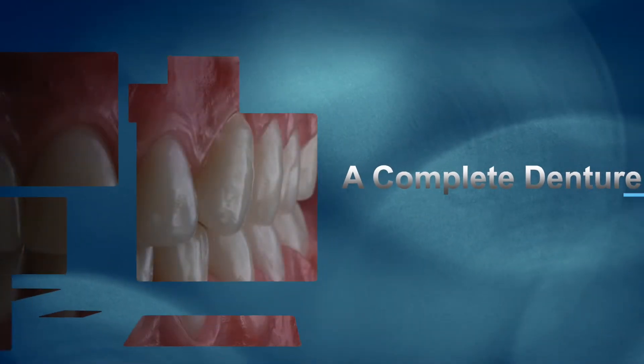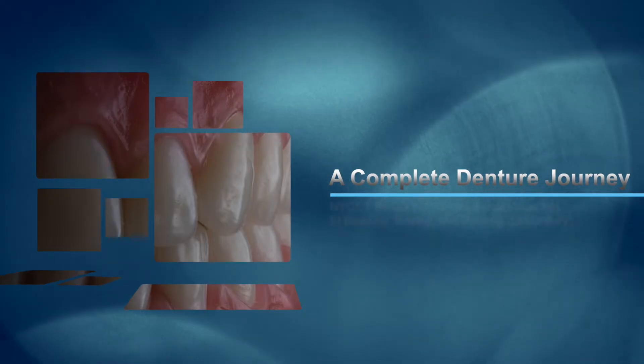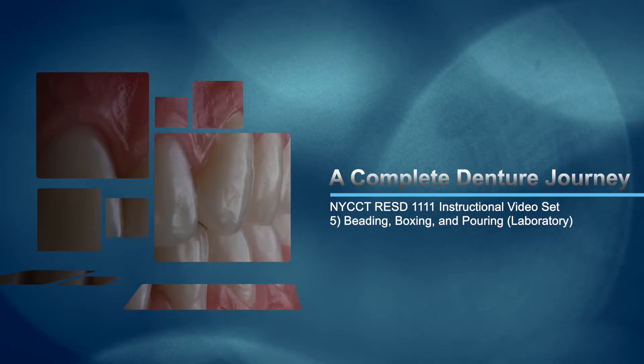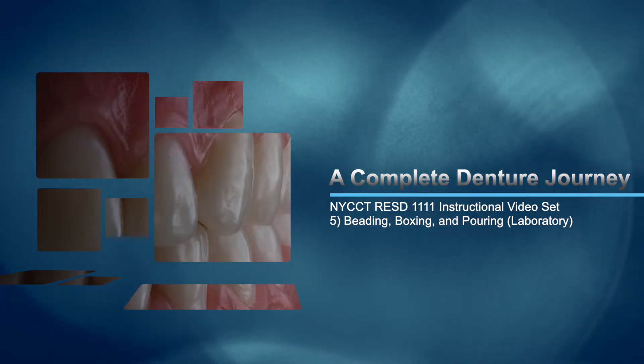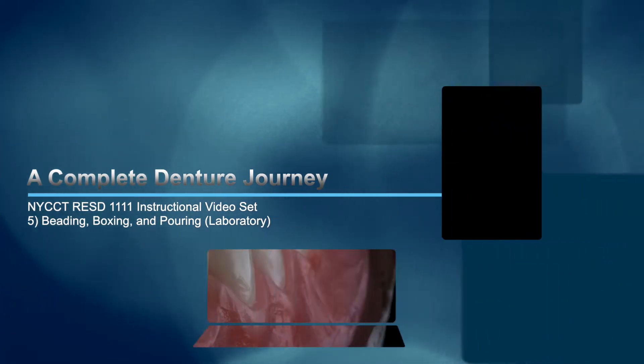Hey everybody and welcome again to a Complete Denture Journey. For the New York City College of Technology, Department of Restorative Dentistry Complete Denture's 1 course, this is instructional video 5 of the set and it's about beading and boxing and pouring in the dental laboratory. Let's begin.